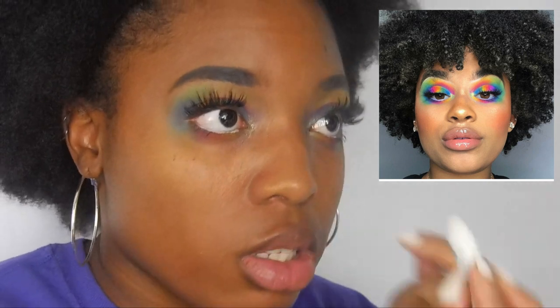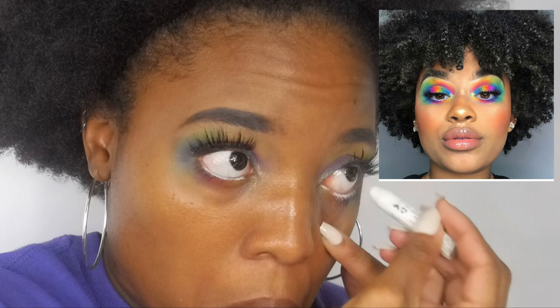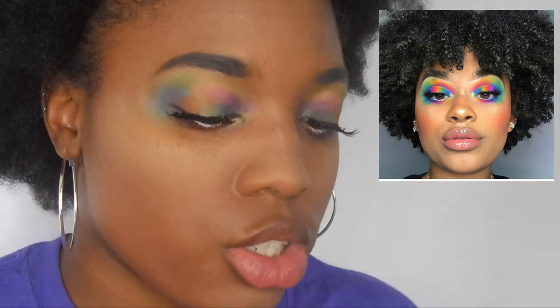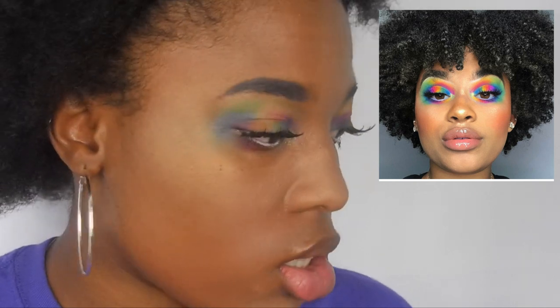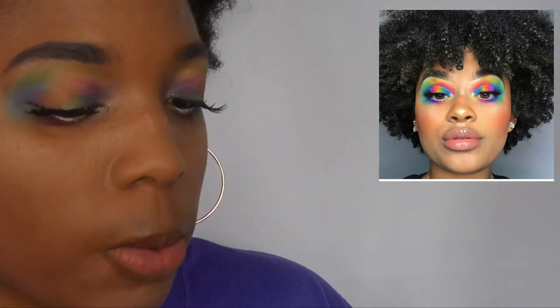I'm going to fill it in a little bit more because it looks kind of weird. So I'm gonna move to my face makeup and then show you guys the results after. In the picture she's wearing blush, so let me see what color — she has like an orangey-pink blush, so I'm just gonna take this color right here and wear that as blush.